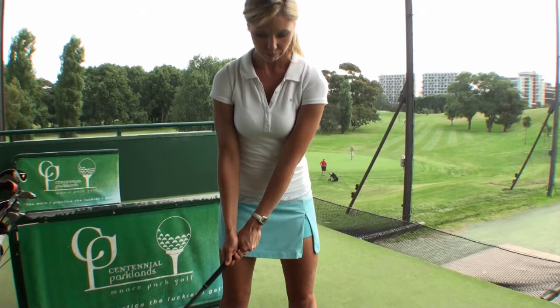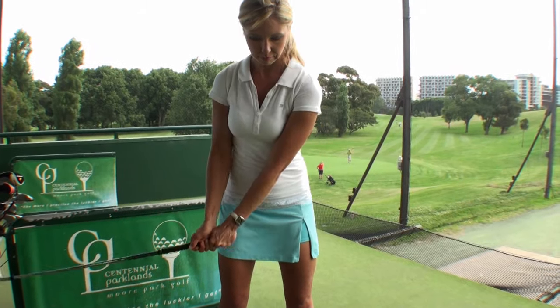Ben Hogan also spends a lot of time emphasizing the importance of a waggle. The waggle is important because it allows you to visualize your shot right before you take a swing, and it creates the proper rhythm for the full swing. In order to do so, you just place your elbows at your sides and give it a light swing back and forth, just a couple feet through the ball.